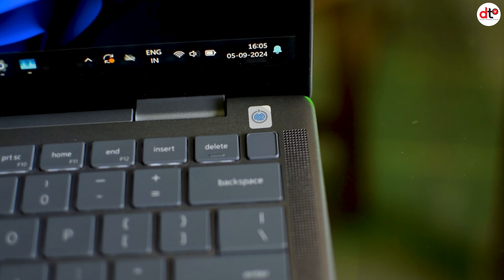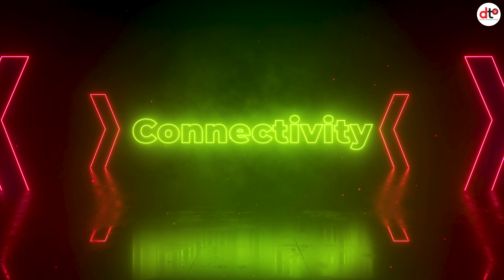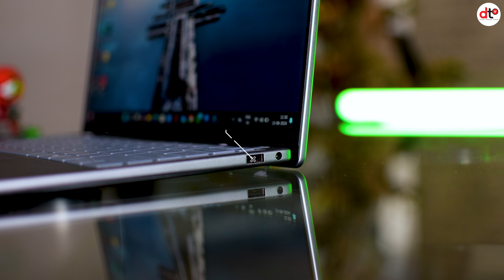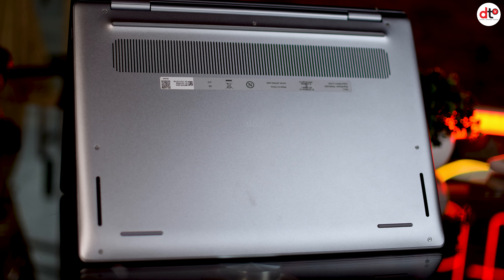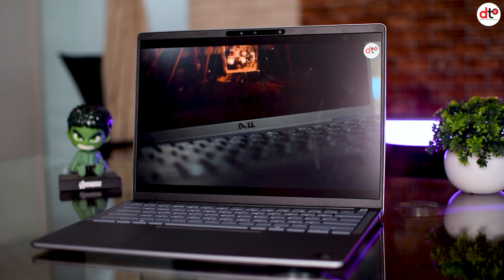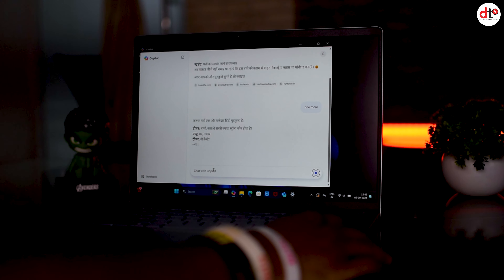Connectivity के मामले में इस laptop में आपको सारे current trend के ports मिलते हैं। Left side में दो Type-C ports और एक microSD card slot है। Right side में एक USB Type-A port और 3.5mm headphone jack है। Back side में air vents हैं और नीचे की side में दो bottom fire speakers मिलते हैं। Inspiron 14 Plus में touch के साथ-साथ voice command का भी option मिलता है।